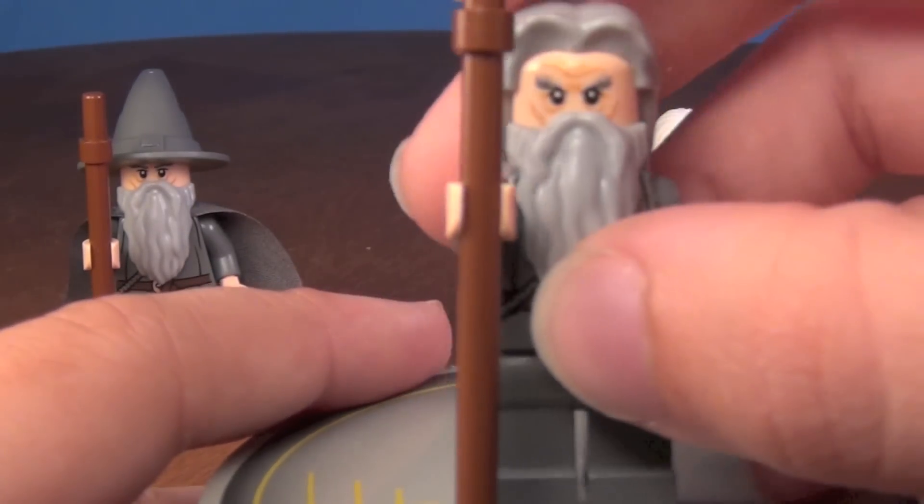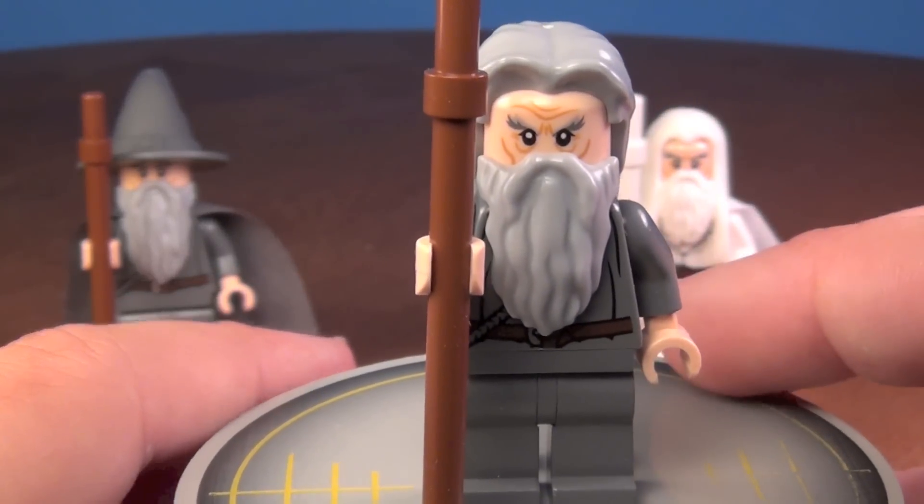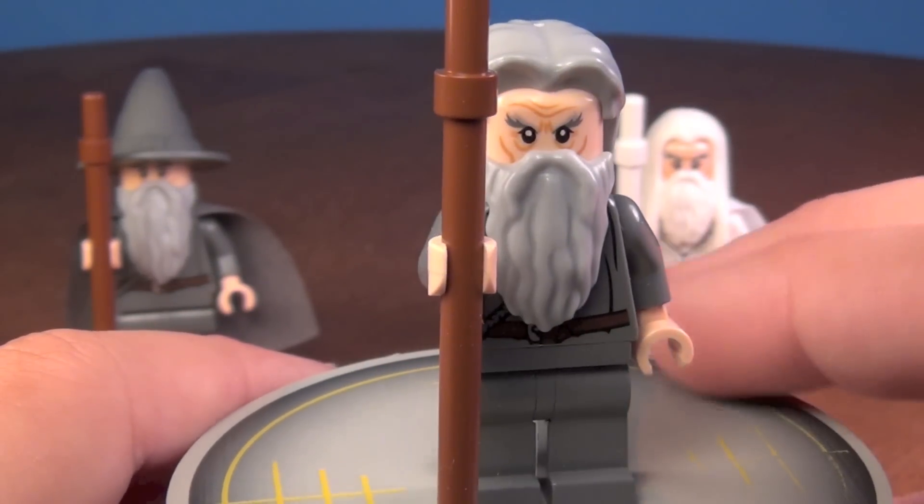The second one, which came in — I believe the Wizard Battle set — this one you can see has hair instead of a hat. And when you take his hair off, you can see he does have a second face.